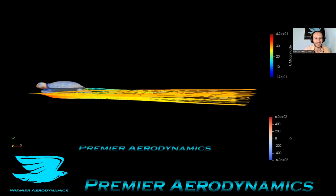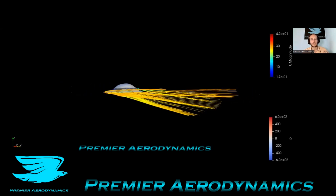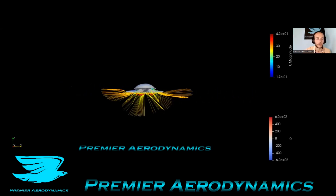We have the streamlines going over the turtle. On the turtle there's pressure distribution. The streamlines have the u-magnitude, and I put the streamlines quite low to begin with. I can rotate around, and just here we get a pretty good sense of what the streamlines are doing.